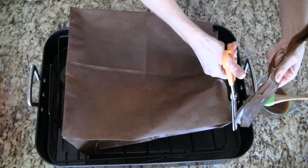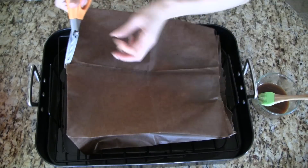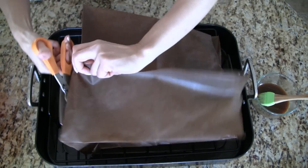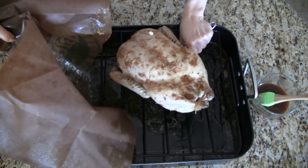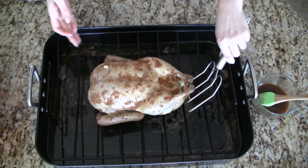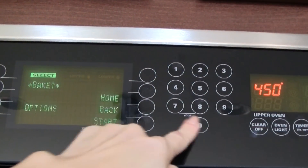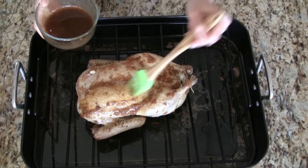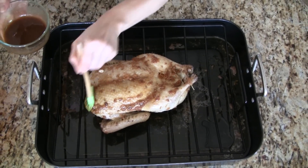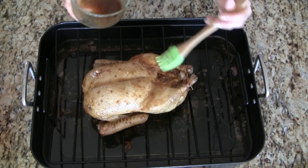Part one of the roasting is done and now we can remove the paper bag. Be careful when opening the bag as there's steam inside. Discard the paper bag and place the duck directly on the roasting tray. Now increase the oven temperature to 450 degrees. Brush a generous amount of the glaze all over the duck.